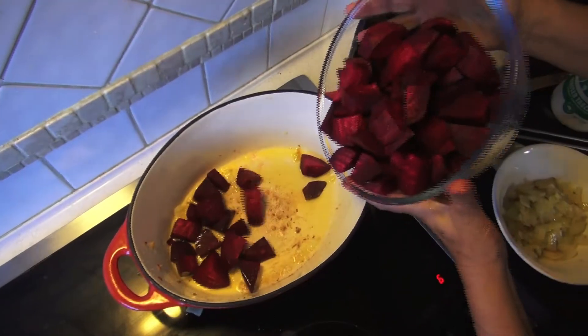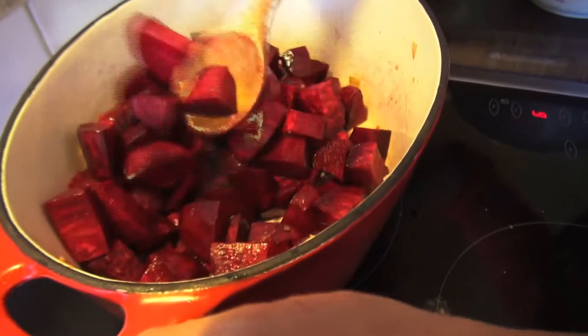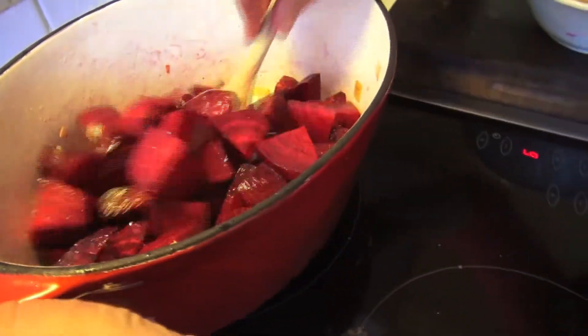Now it's the turn of the beetroot, which will take on some of those previous flavours as it softens, while you keep it moving gently over a medium heat.